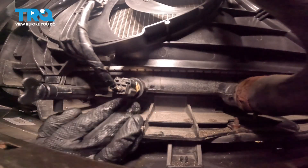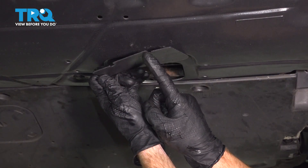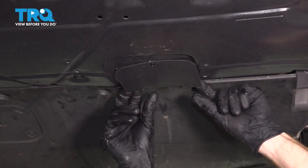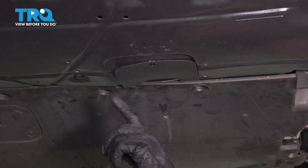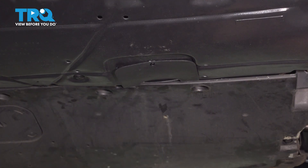You're going to want to clean any mess from in this area, and then we can reinstall our lower panel. As for this panel, we do have that one tab that goes up and above the shield, so I'm going to bring this around, flex it in the center, and bring it above the shield. Double check to make sure that's properly secured so it's not hanging down while we're driving down the road.